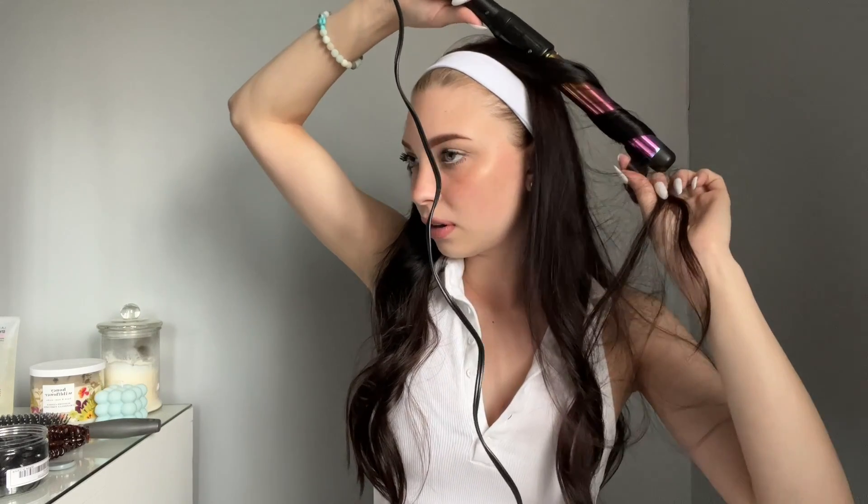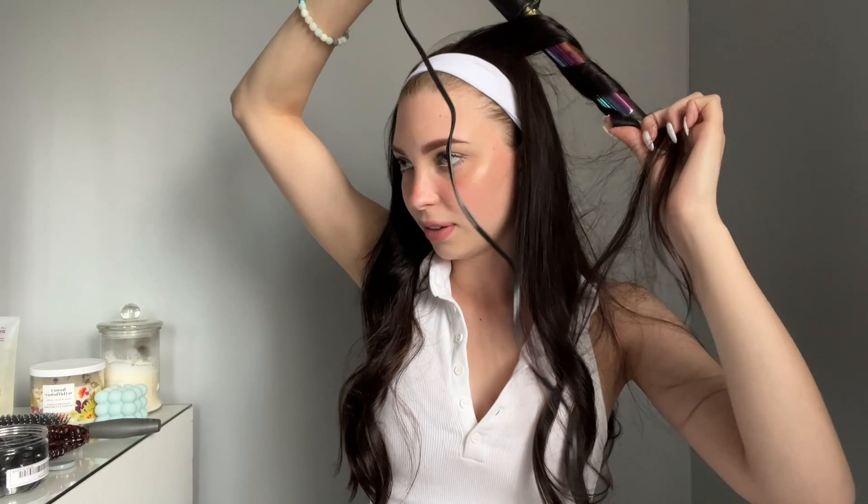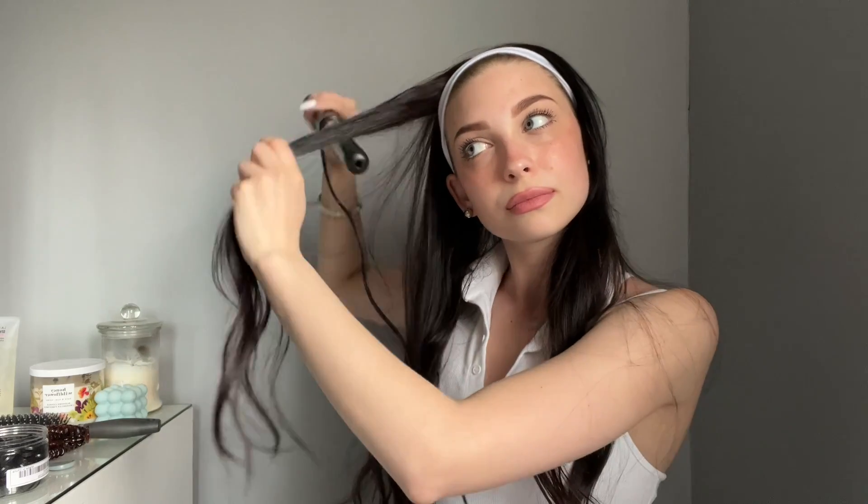All I need is a skirt and some loafers and I'll be good to go. I feel like Charlotte from Sex and the City. I feel like it would also look cute with some light curls up here — I'm just doing it really messy because I feel like it looks better that way. Add some volume up there. Literally the easiest hairstyle — so cute, so simple, and it really pulls your hair out of your face, which is great for summer.